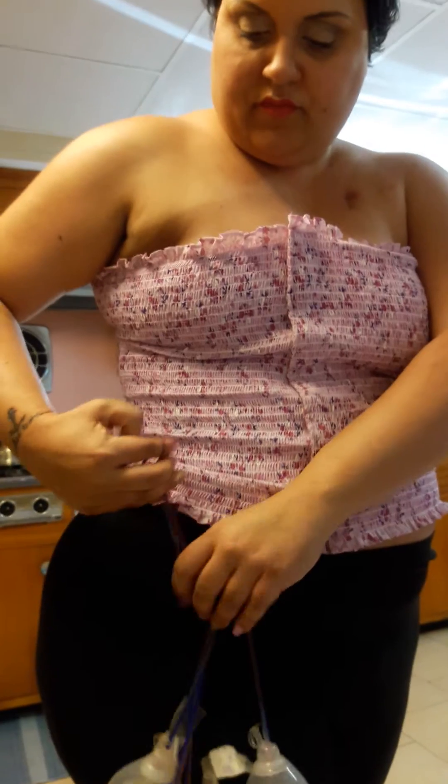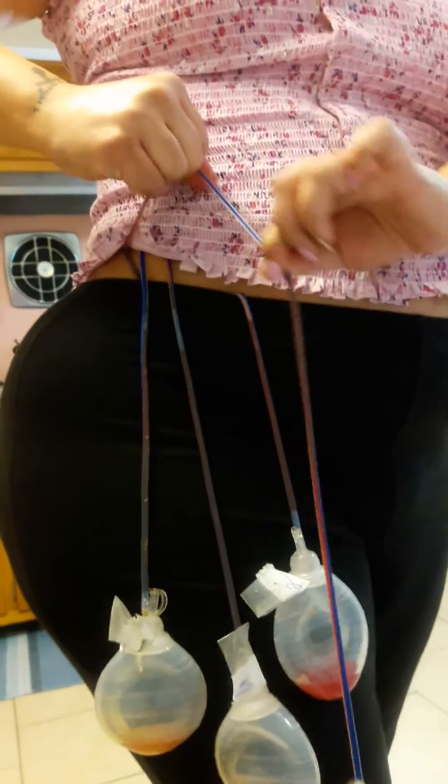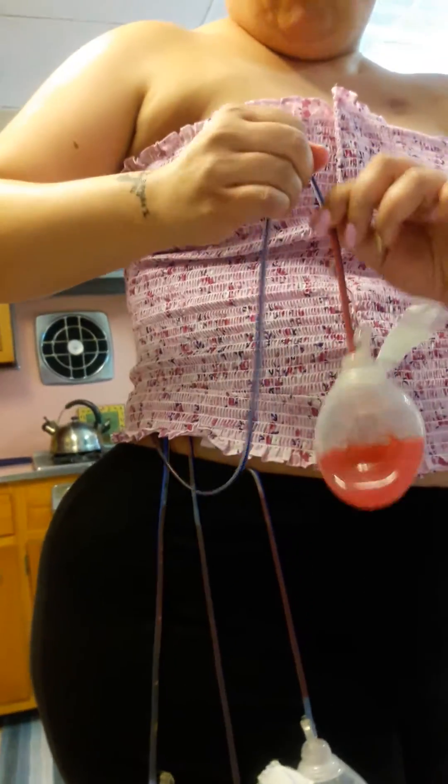Each one is labeled. You have to unravel them. So I have to pinch it at the top and squeeze it and pull it and drain all the blood that's coming out and all the good stuff.